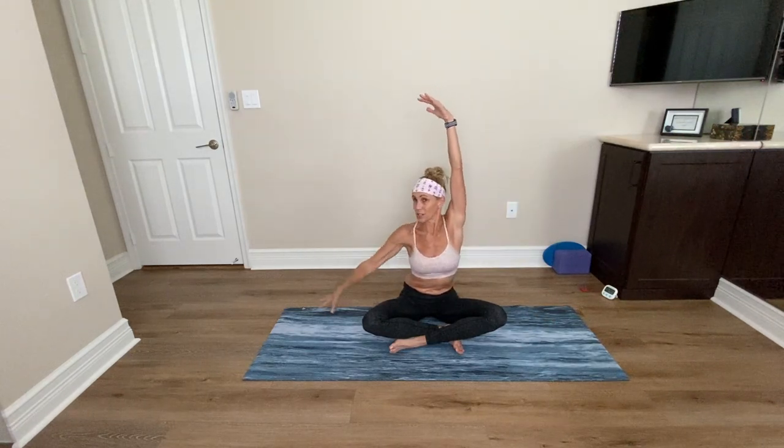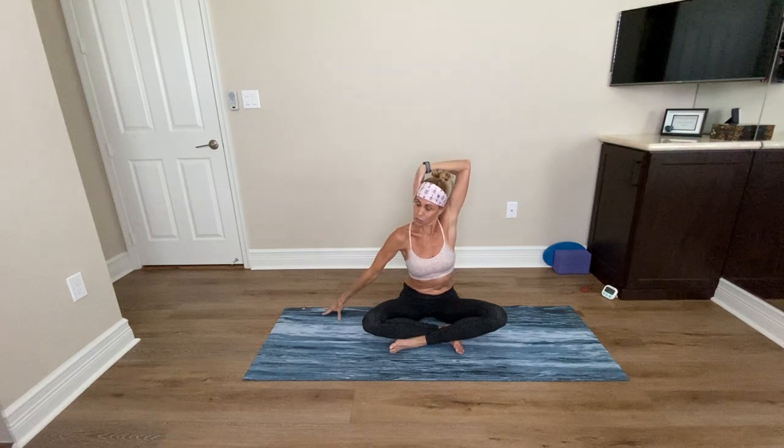Sweep both arms up and exhale. Going to take that back on the other side. So right fingertips down, left hand reaches to the right ear. Take a deep inhale and exhale. Draw the left ear towards the left shoulder. Engage your tummy. Bring your chin towards your chest and just release the back of the neck here. Take another deep breath in and deep breath out. And then neutralize your neck. Inhale, both arms up.